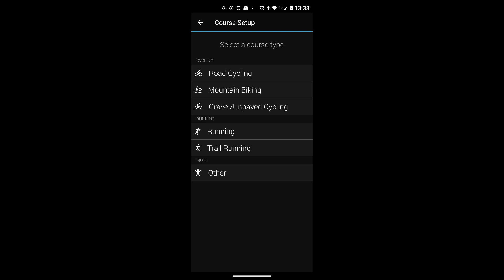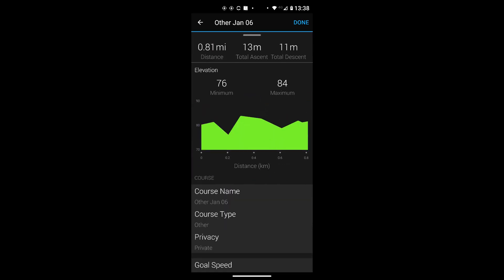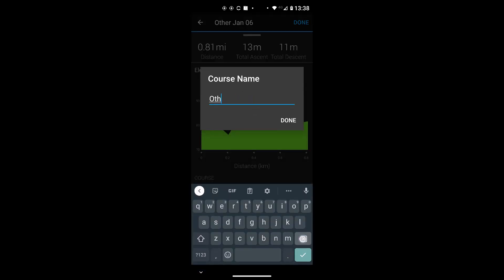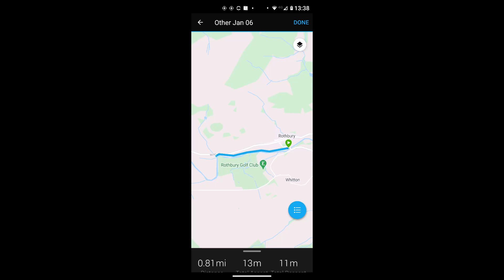Unfortunately there's no hiking option, so I'll select Other, which puts the course on a more basic map in Garmin Connect. Scrolling down shows the elevation profile. The course name defaults to today's date, so you need to rename it. I touch on the course name field, delete the default, and type the same name — 'Rothbury RS' — then tap Done.